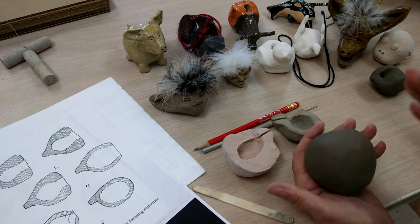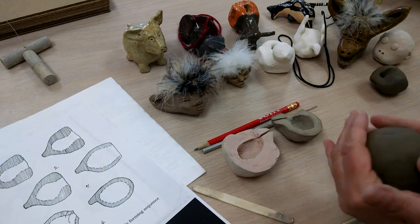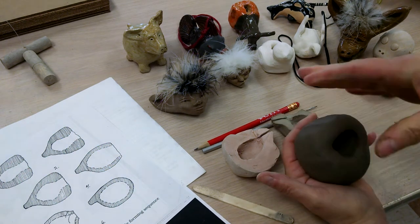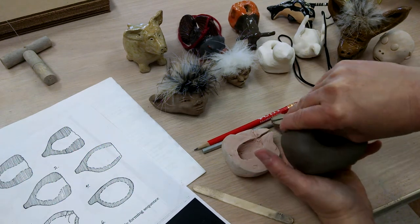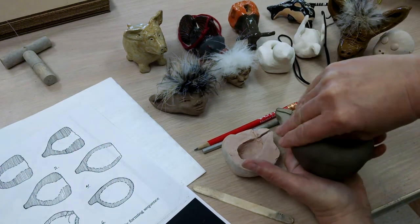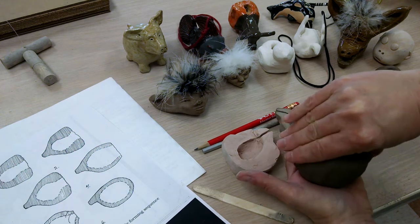You start with just a ball of clay. I balled this up first, and then you start by opening it with your thumb and create a pinch pot. I'm just pushing from my thumb out, not letting it get too wide, really pushing with the tip of my thumb upward to hollow it out without letting it open up too much, because I need to close that off afterwards.